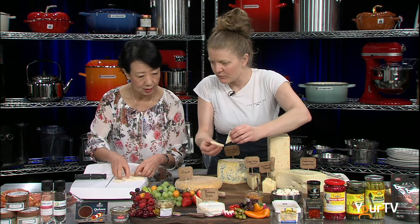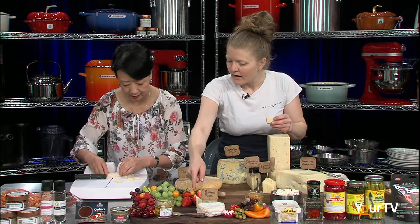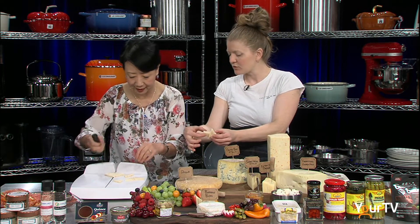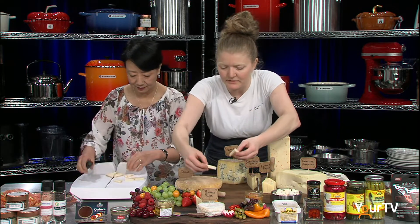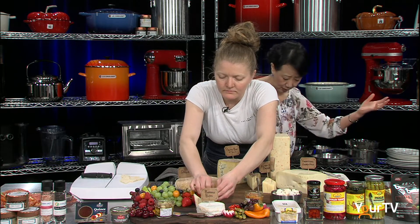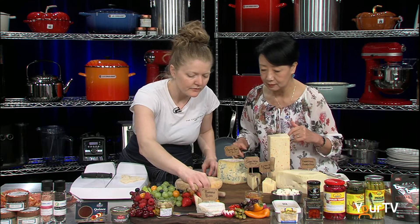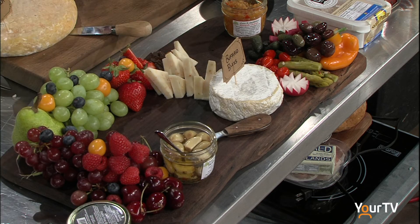Now what I like to do when I'm arranging it, is rather than having them all laying the same way, I like to go different ways. So when people are grabbing it, they're only taking one at a time and they're not touching every piece. Then if I run out of room, I'll trade spots and put a few like that as well — you can sort of cross them.